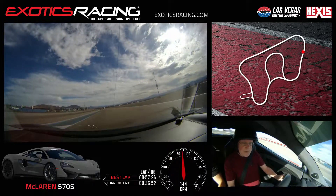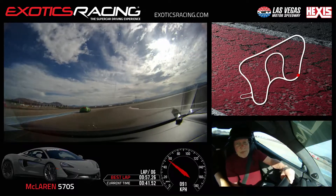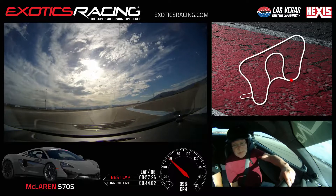Up. Brake hard now. Harder. Harder. Down. Pass him now. Let's go. A little bit of gas. Alright, go back to the right side.